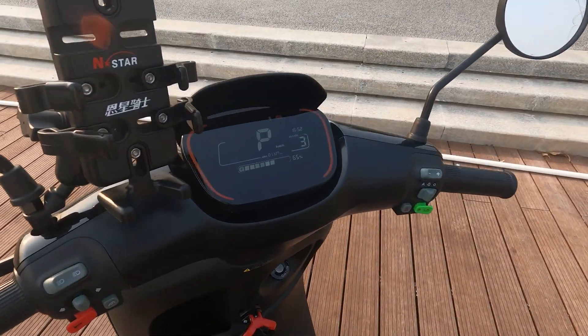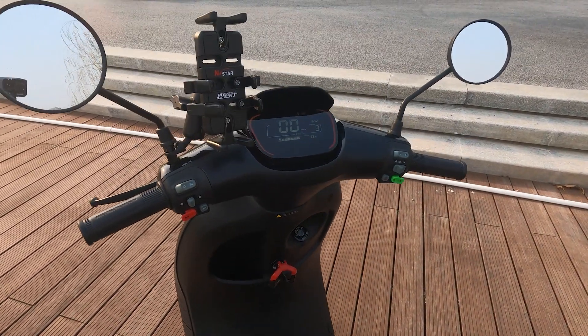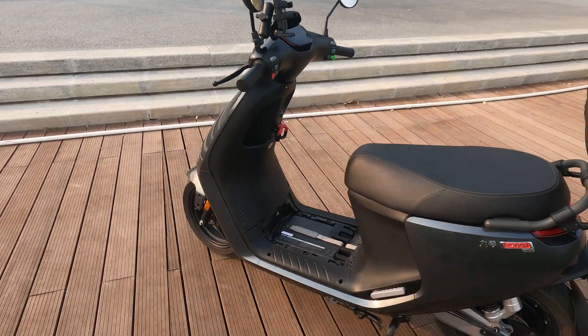Another cool feature is the kickstand. If the kickstand is down, it knows it's in park — you can see how the speed went to zero. If the kickstand isn't up, you won't actually go. Another great safety feature.